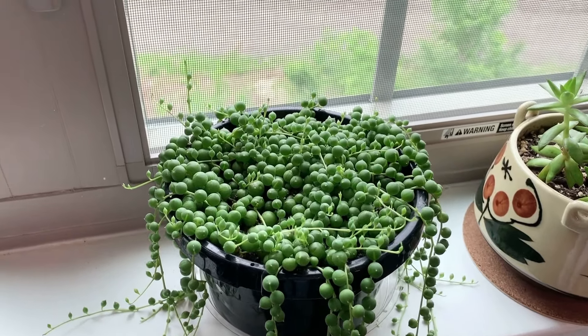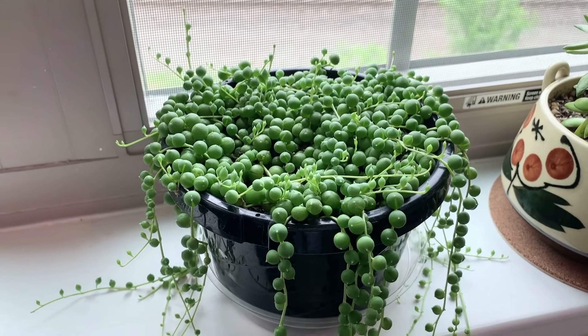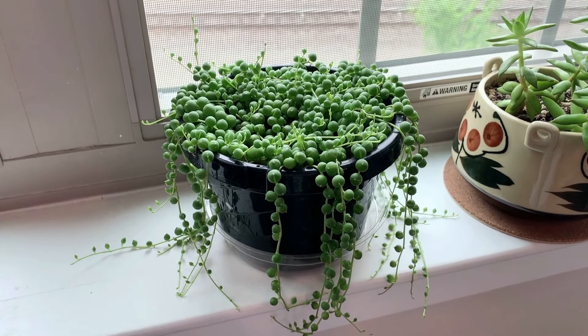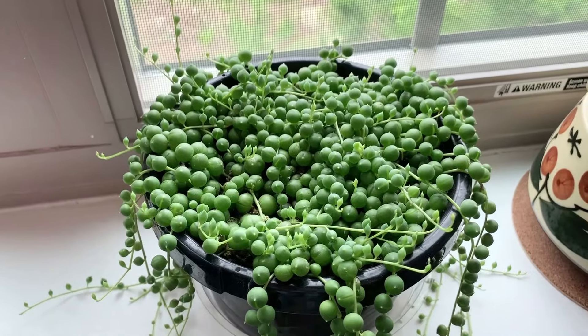Over here I have a beautiful string of pearls plant I bought about a month ago. It's so full and has lots of new growth, so it seems to be pretty happy, which I'm happy about myself. And it's looking a little dry, so I'll be watering it later on in the video.